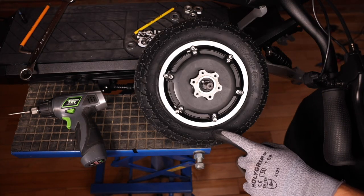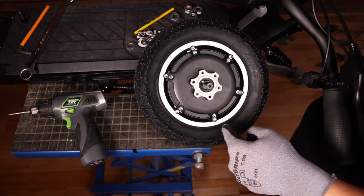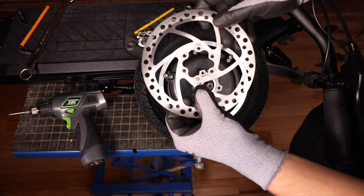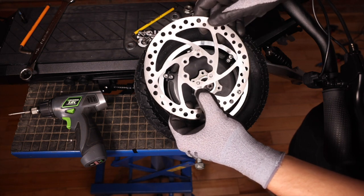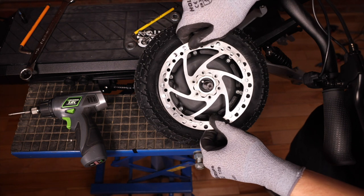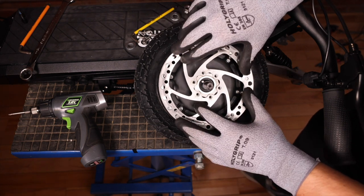Now we're going to flip the tire over. The directional arrow is now going clockwise, so we want to match the arrow on our brake disc the same way. We'll flip it over just like it was before and replace it on.